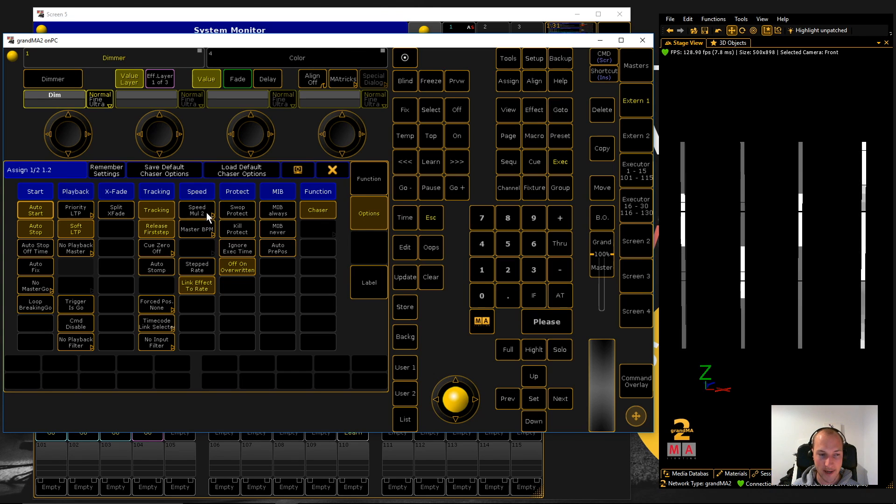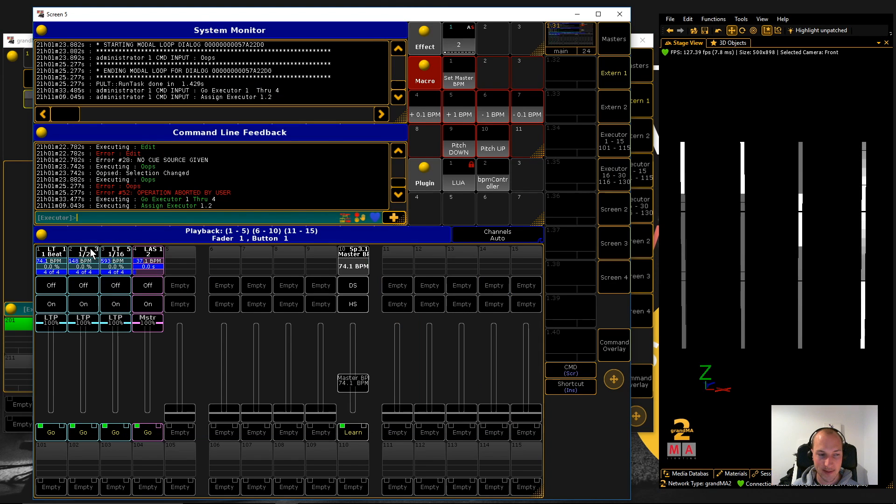I set the speed multiplier in this case to 2, so the second one runs twice as fast as the first one. This one runs 8 times as fast as the first one. Since Speedmasters work in BPM, setting the multiplier to 2 means it plays back on half-beats, and the 8x one plays on 16th beats. With the effect I actually made it twice as slow as the first chaser, meaning it operates on two beats. With this little trick you can bring variety into your beat-based shows — it's really neat. Now let's beat match!